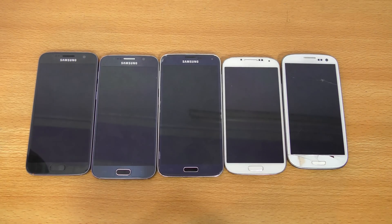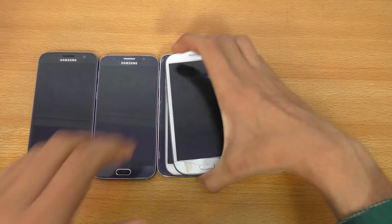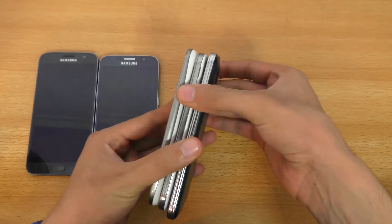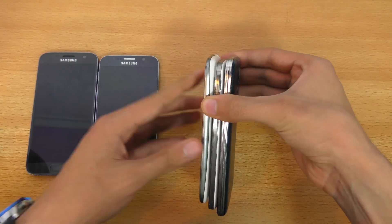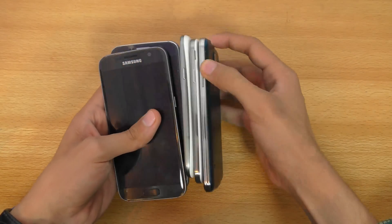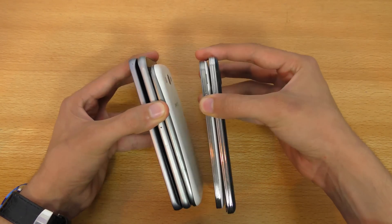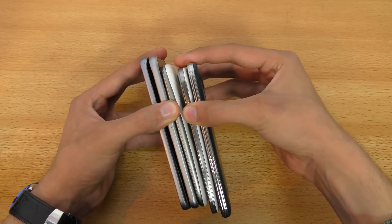All of them are now completely off, so it's time to turn them on at the same time, which can be a little bit difficult, but I'm going to try. Okay, I'm in perfect position — here we go.